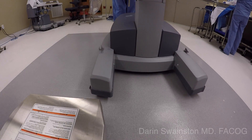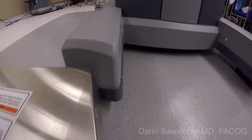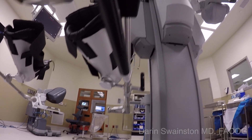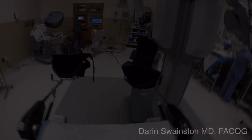The cart is brought in parallel with the foot of the bed, and in this particular case it lines up perfectly with the outside. The drawback is the right leg has to remain slightly straight while the left leg can be brought out. This does not appear to be much of a problem, and the technique is well liked by the OR staff.